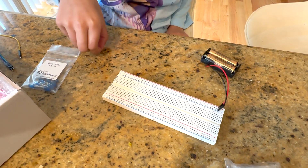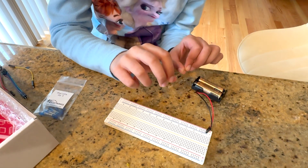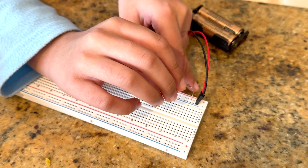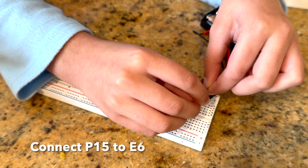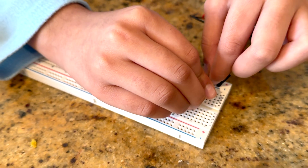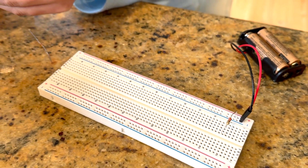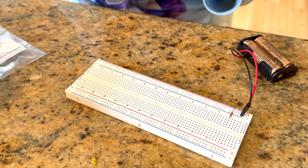First we'll start by taking this 220 ohm resistor and connecting it right here — this is P15, so I'll put it in P15 and then connect it to E6. Then I'll take a blue LED and put the anode, which is the longer side.